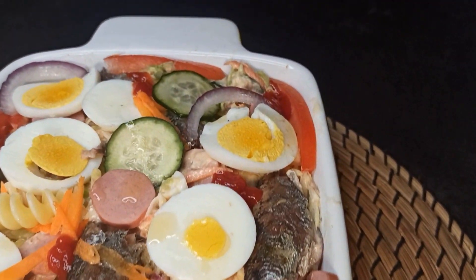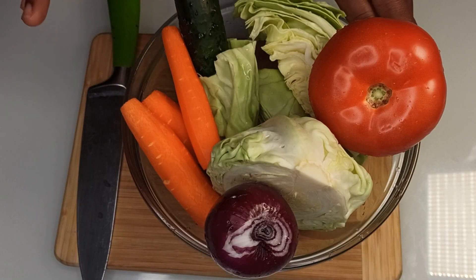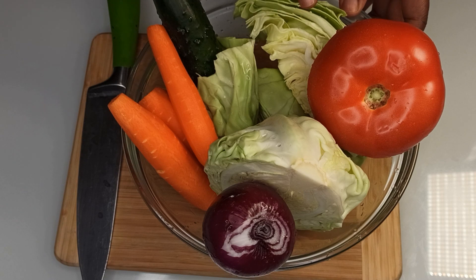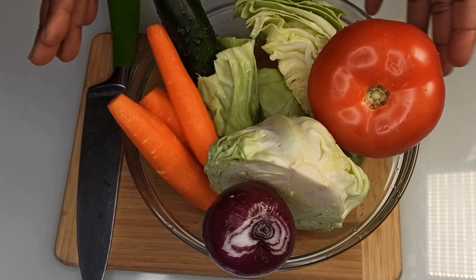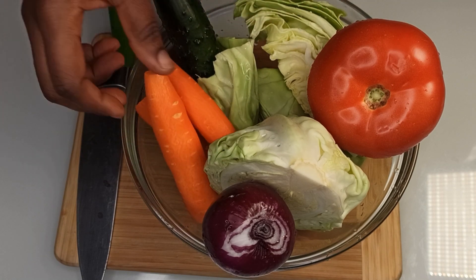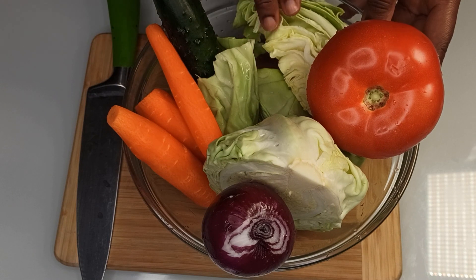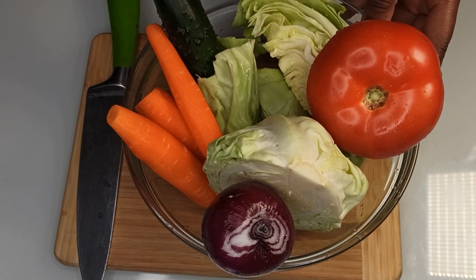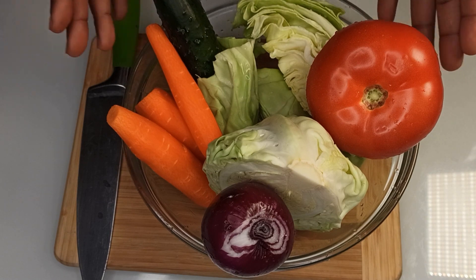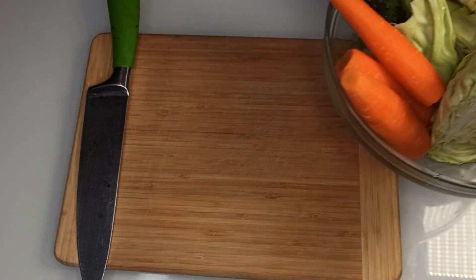In today's video I'm going to share with you how I make my ganasala. Let's go through the ingredients and get started. Let's start by prepping the veggies: carrots, cucumber, cabbage, tomato, and onion. I've already washed and peeled the carrots. The cabbage I washed with water and a little bit of vinegar. Make sure your veggies are washed and clean, then set aside.